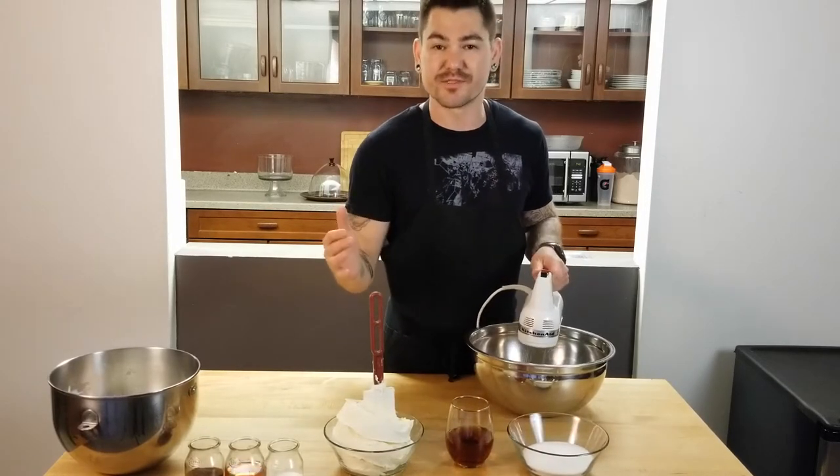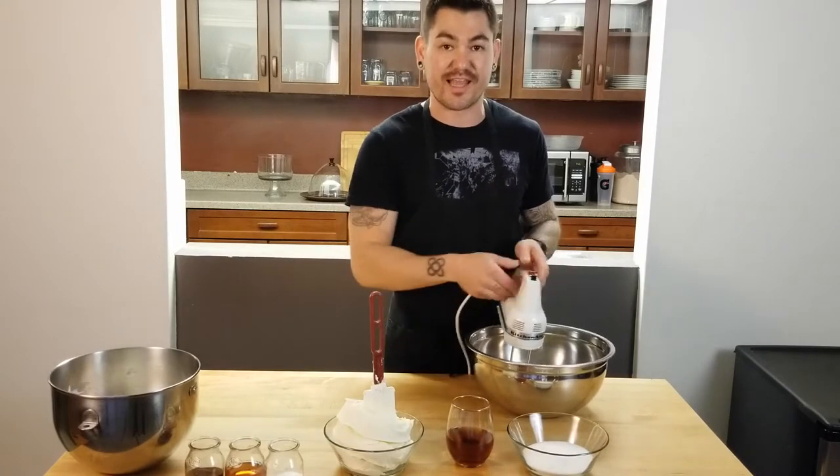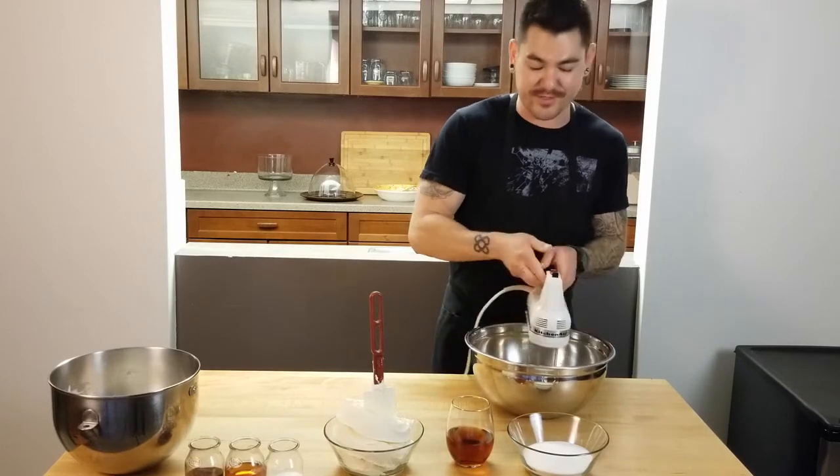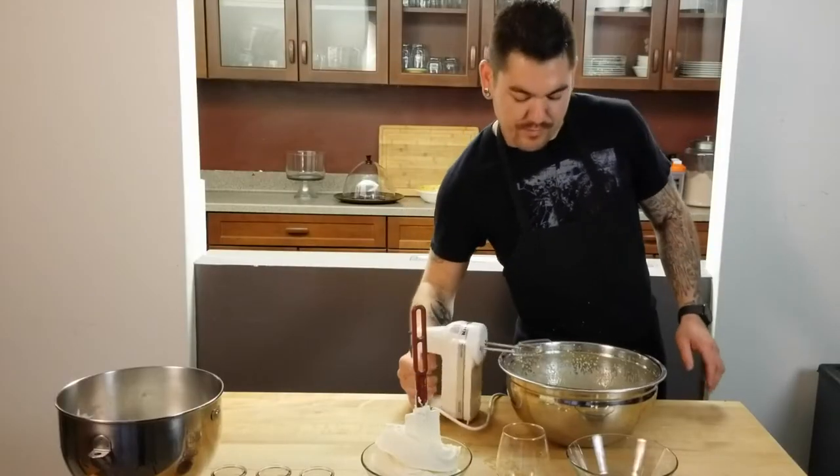What we're doing right now is called making a zabayon — that's any wine cooked with egg yolks and sugar. It can be used as a sauce, but it's also a really good base for making a delicious tiramisu. We've got all our ingredients in here and I'm going to take it to the water bath and whip this until it's light and fluffy.